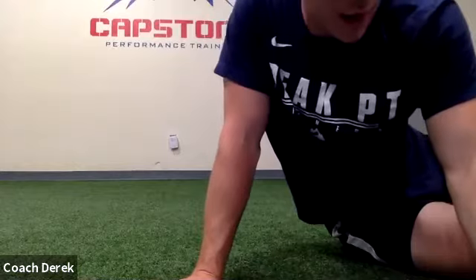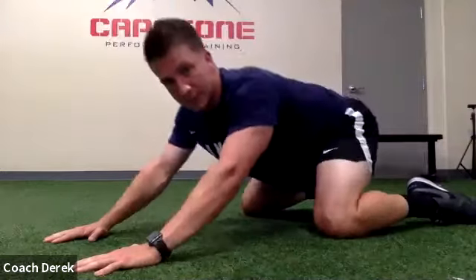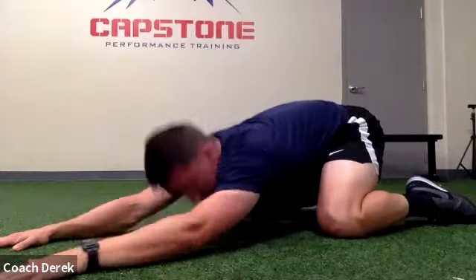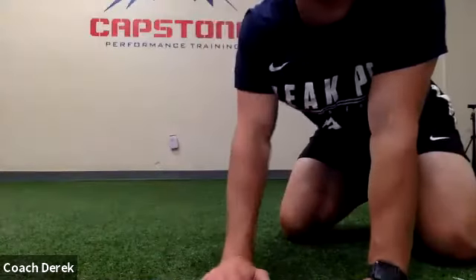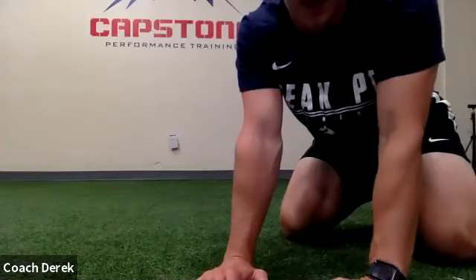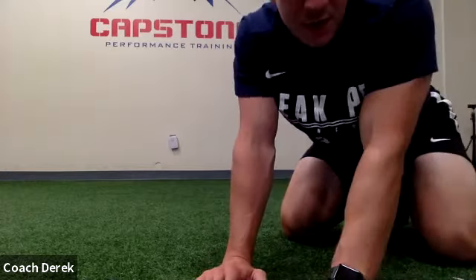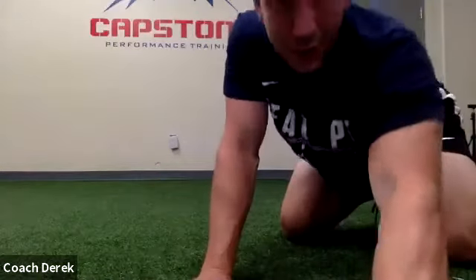There we go. Alright, and then the next one — we're gonna start here, sit back towards our heels, reach our arms straight out, try and get as long as you can. Every breath you take, try and lower the chest a little bit deeper. You can reach to the right, reach to the left a little bit. When we're finished here, only one or two more — if you guys need to stretch things on your own that are kind of bothering you, make sure you're doing that.